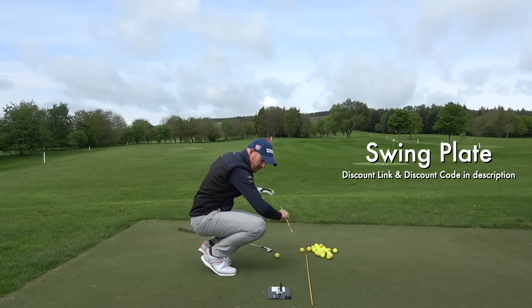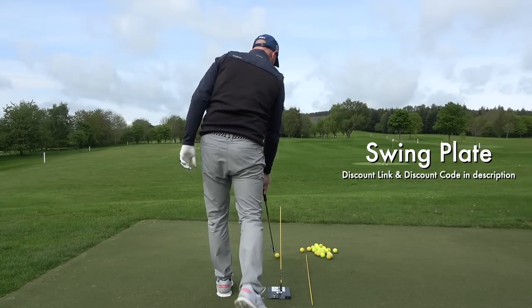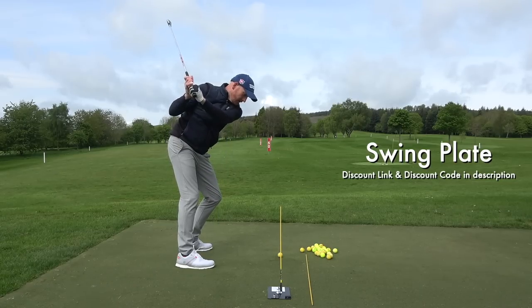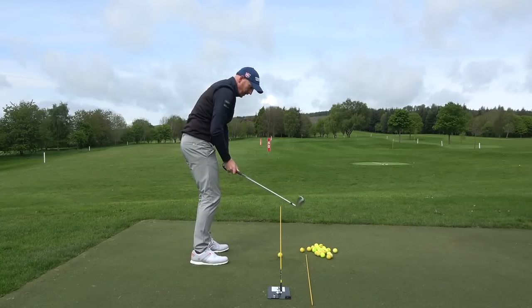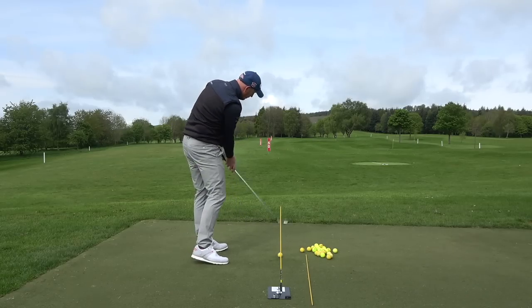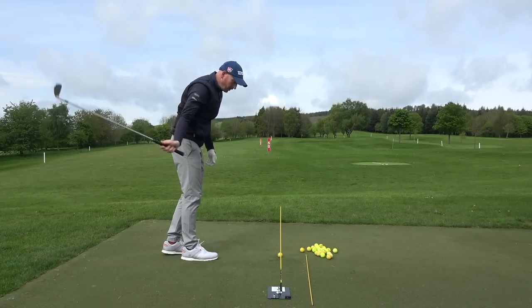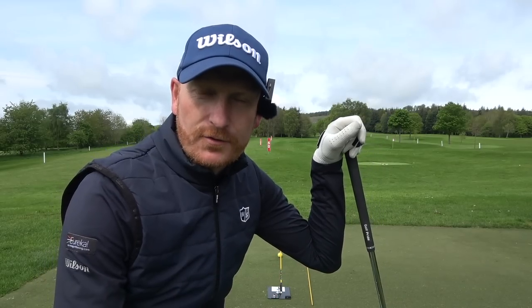There are three actions you have to do — we'll start with move one: how do we change path from out-to-in to in-to-out to hit draw shots from a slice? First, I put the swing plate in place and placed the cane in the swing plate, so the golf ball is just underneath the cane. It's a great visual — when Steve took the club back and came down, he could see he was going to hit the cane because of his out-to-in path. He has to swing underneath the cane to move path from out-to-in to in-to-out. Very effective drill and such a good visual.